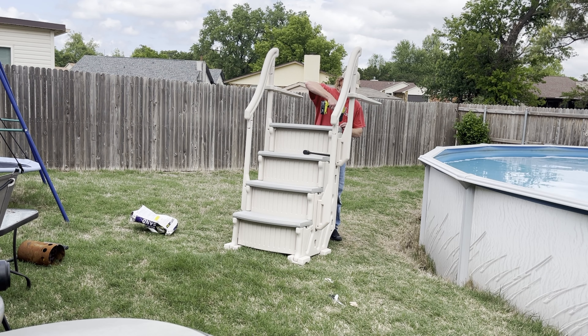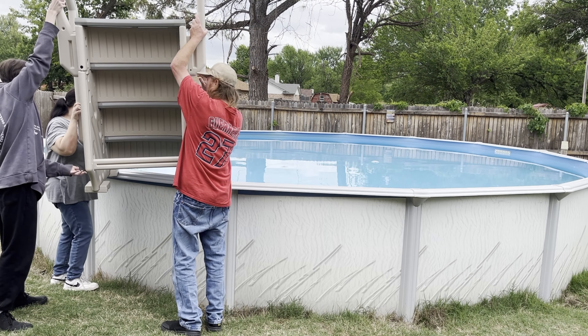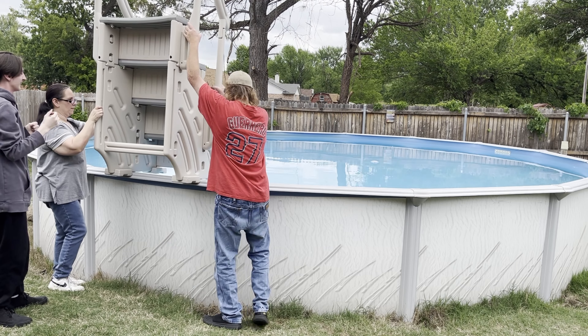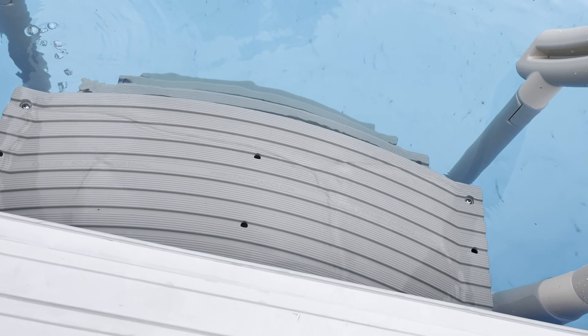I went ahead and finalized this up with some screws. You should probably hand-tighten these, but I put my drill on low so it didn't damage anything. It was a little bit of a struggle with all that sand in there, and there it is — dropping it into the pool.